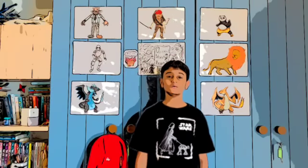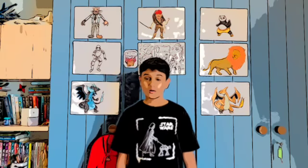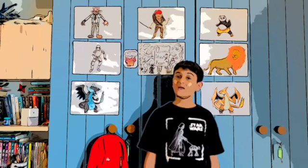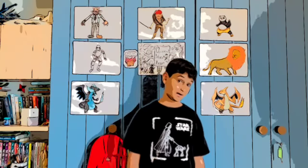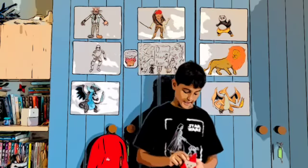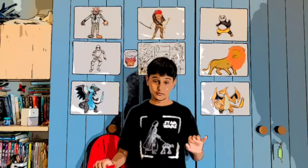Hey guys, welcome back to Drawing with Juni! Today we're gonna be doing something different — we're gonna be making an origami Santa Claus for Christmas. Once we're done, your origami Santa is gonna look something like this. It's gonna be really fun and cool.